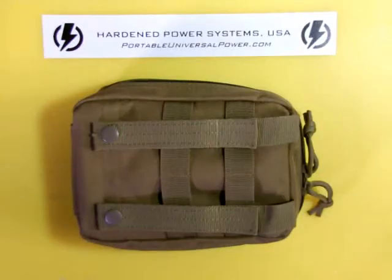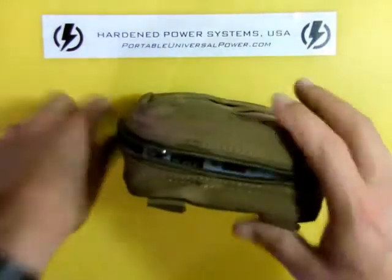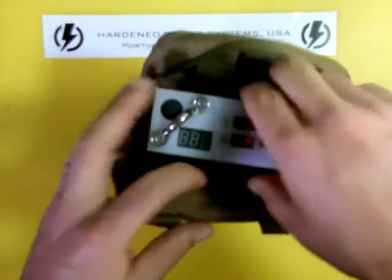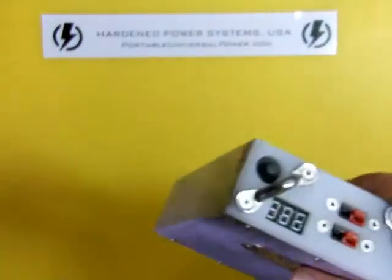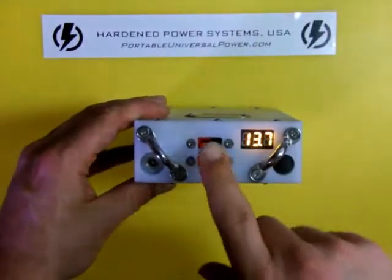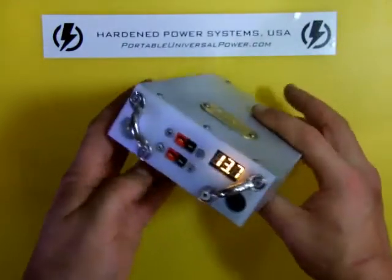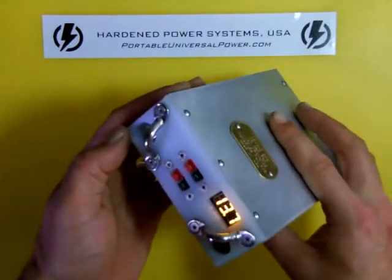Hello everybody, Bill Harrison here with Harden Power Systems. We're going to try to do a 90-second demo on the latest version of the Revolt. This is the same machine most of you are familiar with, with one significant difference: instead of the cigarette-style socket, it's got two Anderson Power Pulse connectors. Search and rescue guys, ham radio guys, you're going to know what we're talking about here.